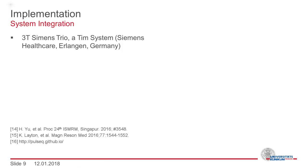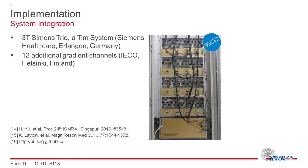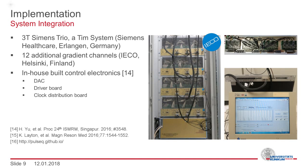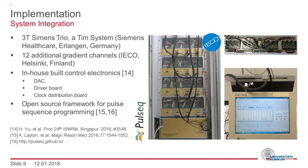The coil was integrated into our 3T scanner environment. We used 12 additional gradient channels to control our coil. The gradient amplifiers are controlled by in-house built electronics, which consists of a digital to analog converter, a driver board, and a clock distribution board. Within this project, the open source framework Pulsec was developed, which allows for really simple pulse sequence programming. You can find more information in the MRM paper or download the source code on GitHub. Within this framework, we can control the scanner and the additional components in a really simple way.